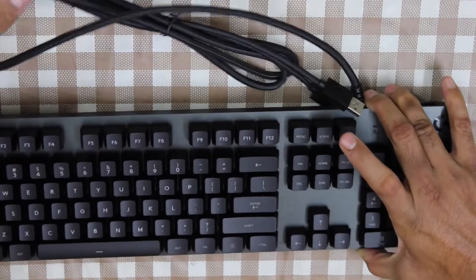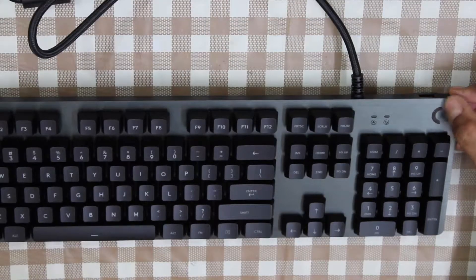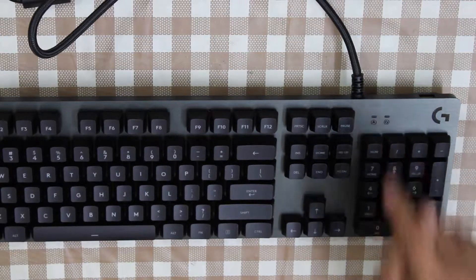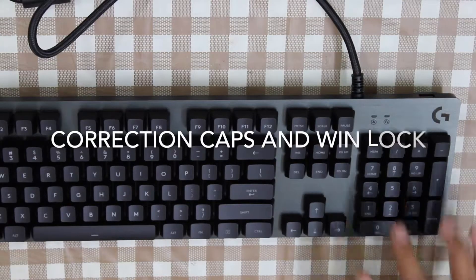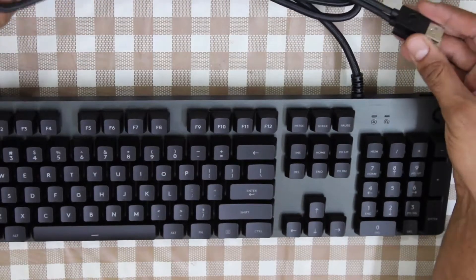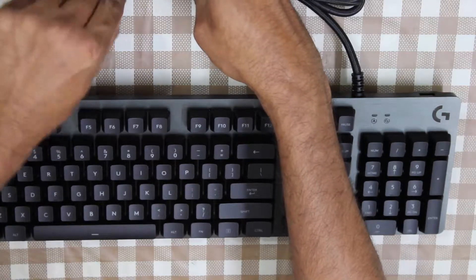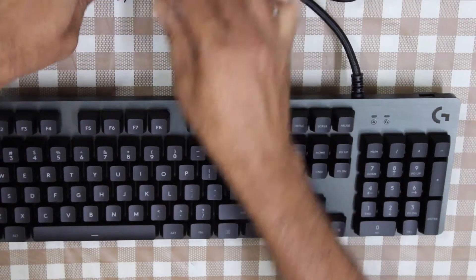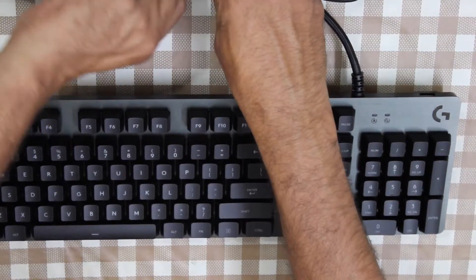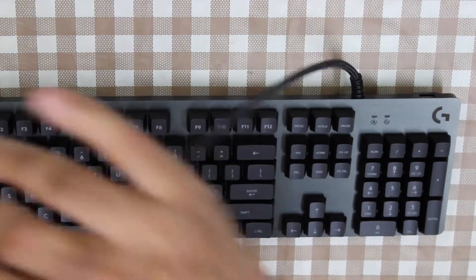The switches are the Romer G switches. There is a Logitech branding here. We have two LED lights to indicate number lock and caps lock. The cable is quite thick. Some people may prefer a detachable cable, but I am okay with this setting. The cable is six feet in length.